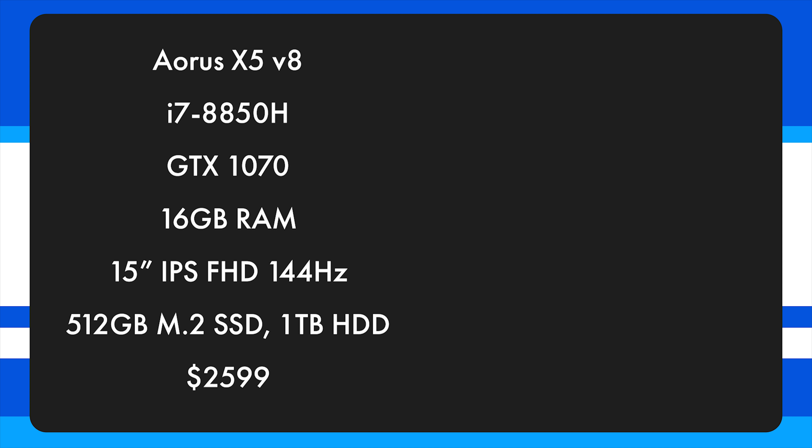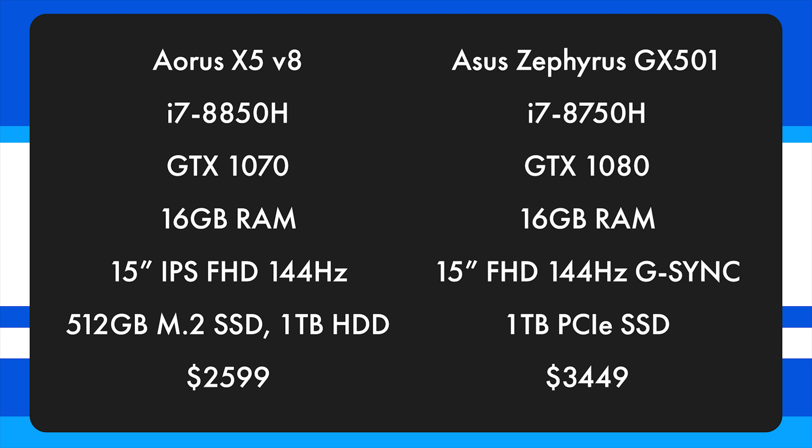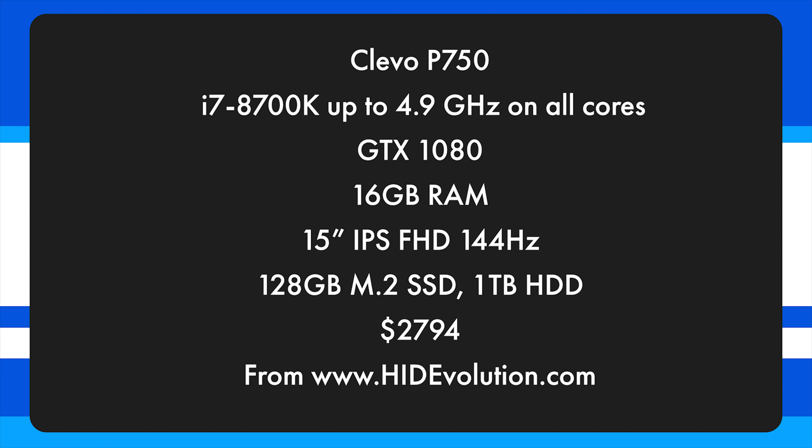If you're in the market for a powerful 15-inch laptop, there are other good options. The Aorus X5 V8 is pricey but performs exceptionally well and is quite a bit thinner. There's also the Asus Zephyrus GX501. If you want the ultimate performance at about the same weight but slightly thicker, the Clevo P750 from HID Evolution — aka the EVOC 15 — gives you the ultimate CPU performance with a full GTX 1080 in a 15-inch chassis. That, in my opinion, is the ultimate level of performance in a 15-inch laptop.